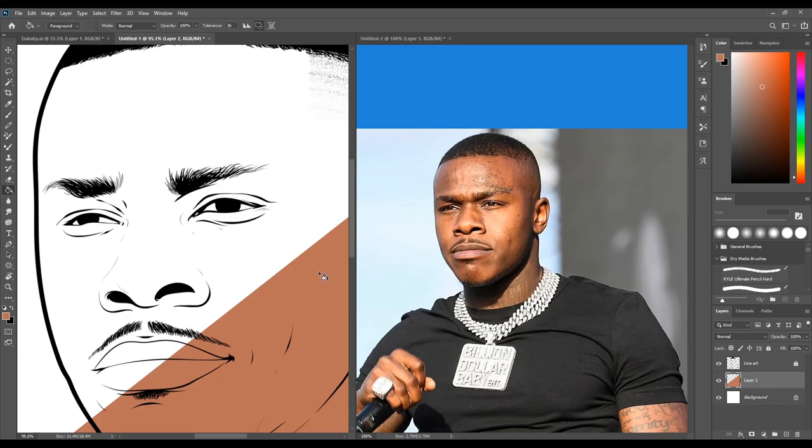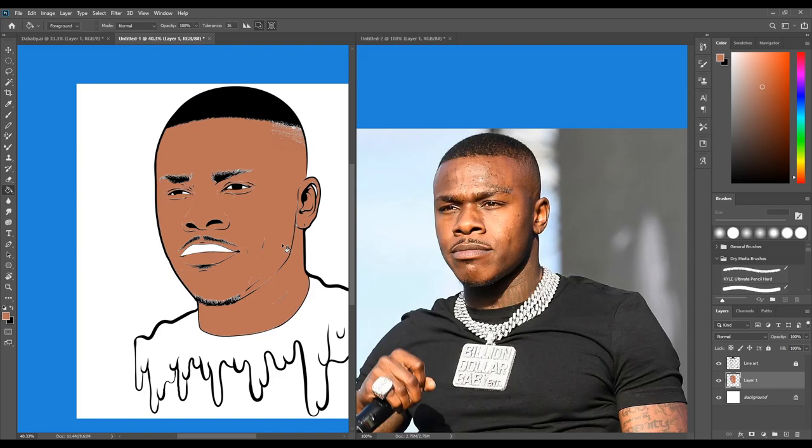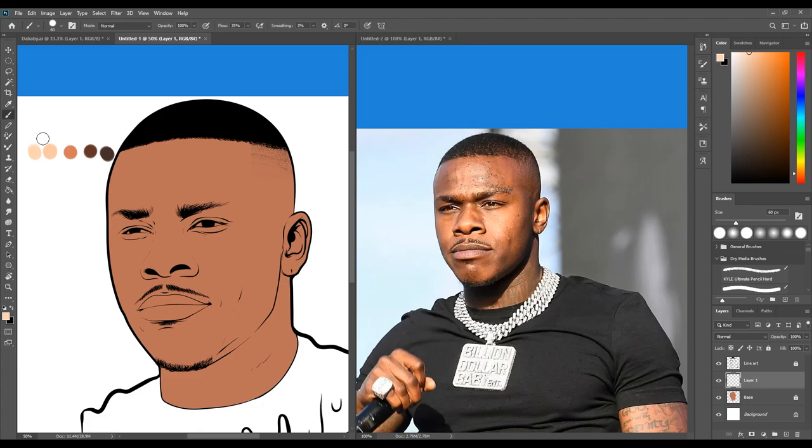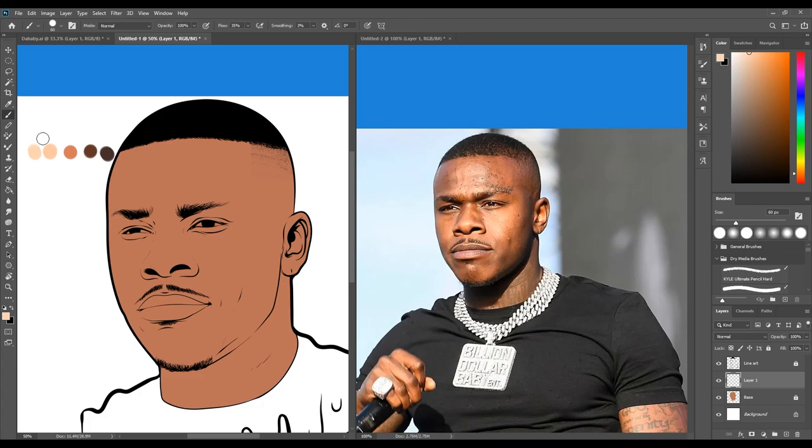Before we start blending colors, we're obviously going to have to lay down a base color, so just grab the paint bucket and fill it in. Also, don't forget to use layers — that is essential. I was going to make a color palette but I ended up color picking from the reference picture, which is really helpful because it gives you accurate colors and better results.